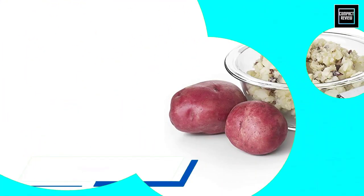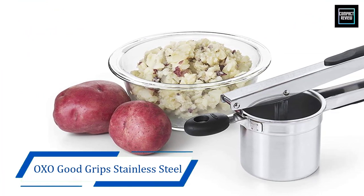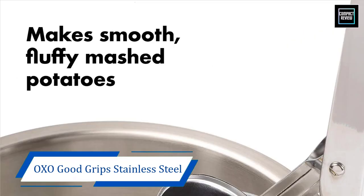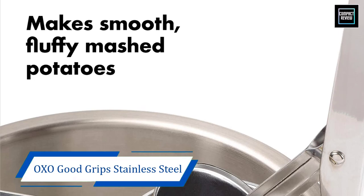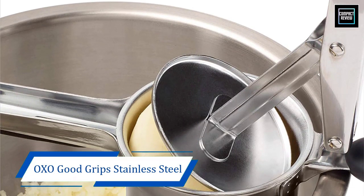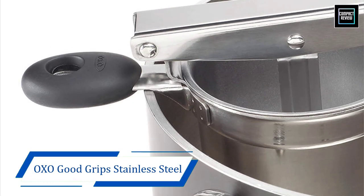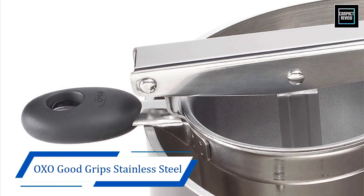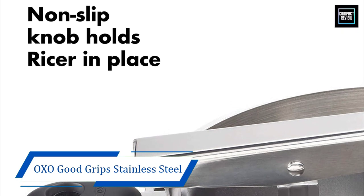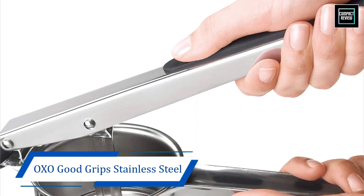Number one: OXO Good Grip Stainless Steel Potato Ricer. OXO is a company that has been making reliable kitchenware since 1990 and their products are known to be of a high standard and durable. This potato ricer is one such product created by OXO, and hence we can expect it to be of exceptional quality and to deliver great performance. It is made of high quality stainless steel and has a smooth polished surface which reflects its durability as well.